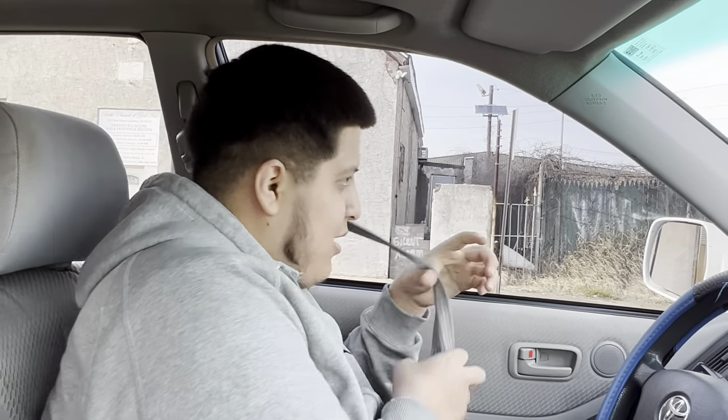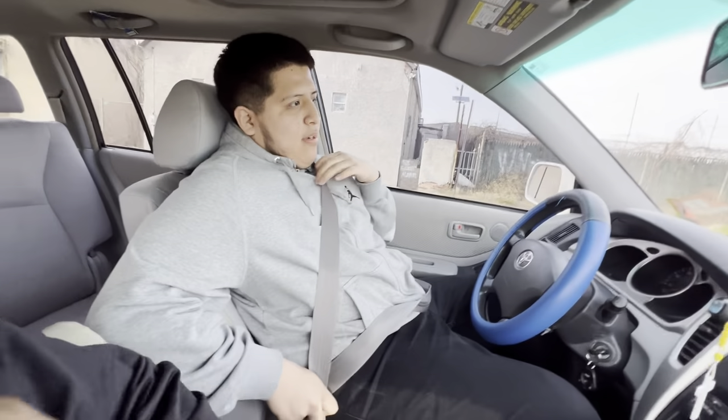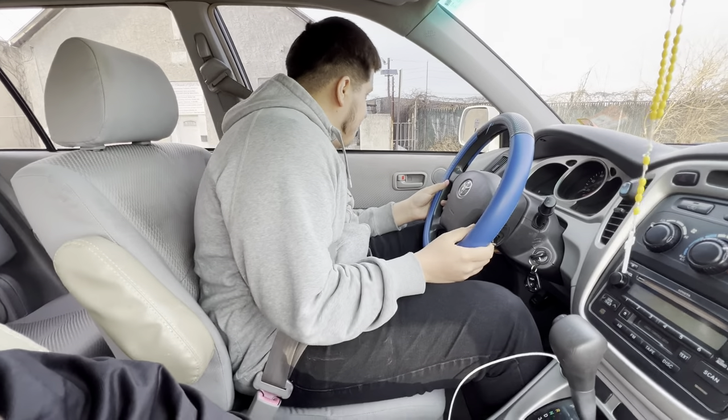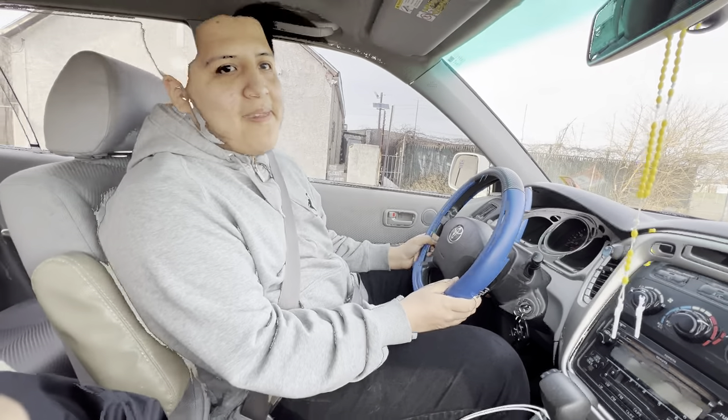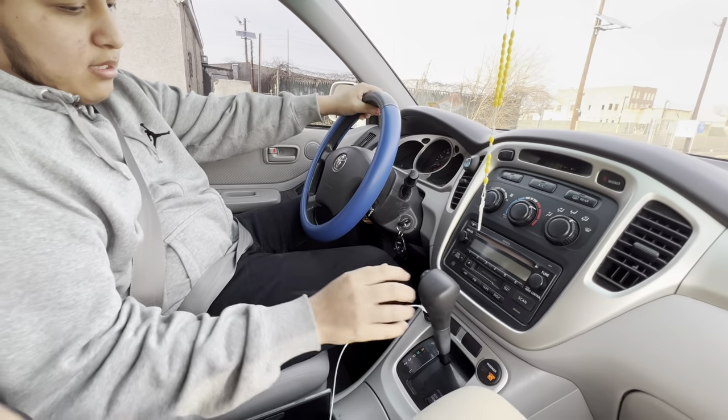Hold on, put my seatbelt on. You always gotta put your seatbelt on, guys. Check your mirrors — everything good. Nobody's coming, put it on drive.